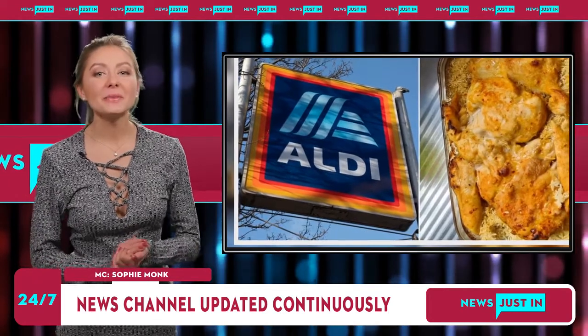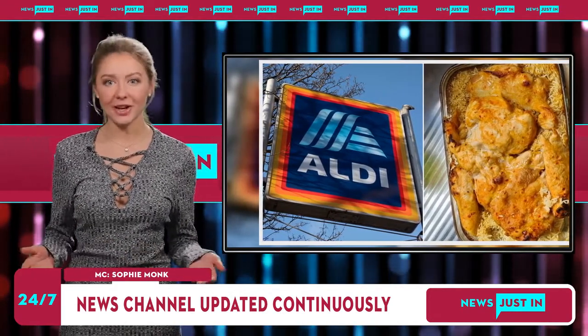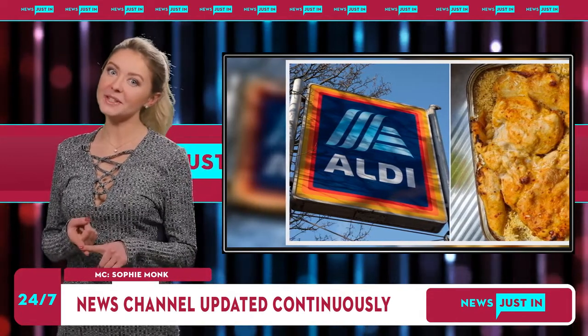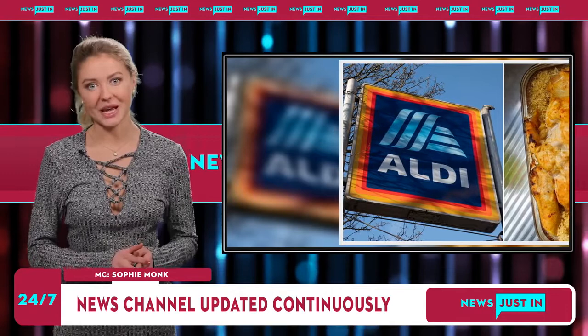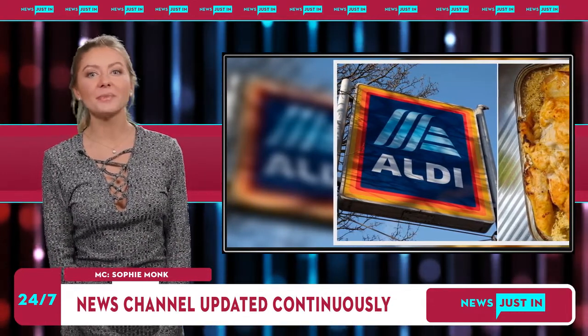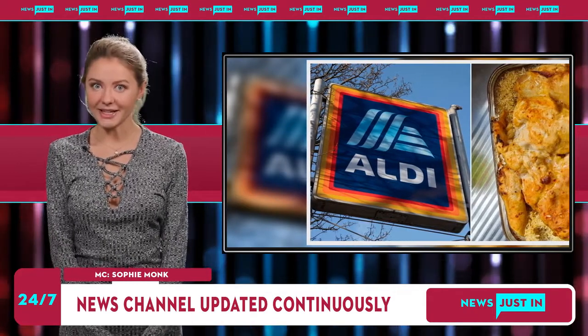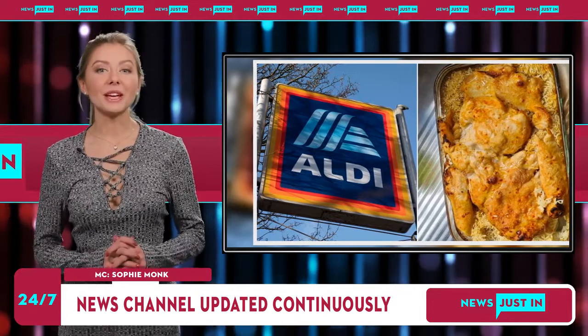Most agreed they preferred to use stock instead of water in the recipe. Other Aldi fans said they were keen to give the cracking dinner a go: "Trying this tonight. In the oven as I write this." Added another, "Wow, must try." Some suggested adding different ingredients to the mix, such as bacon, cherry tomatoes, peas and sliced zucchini.